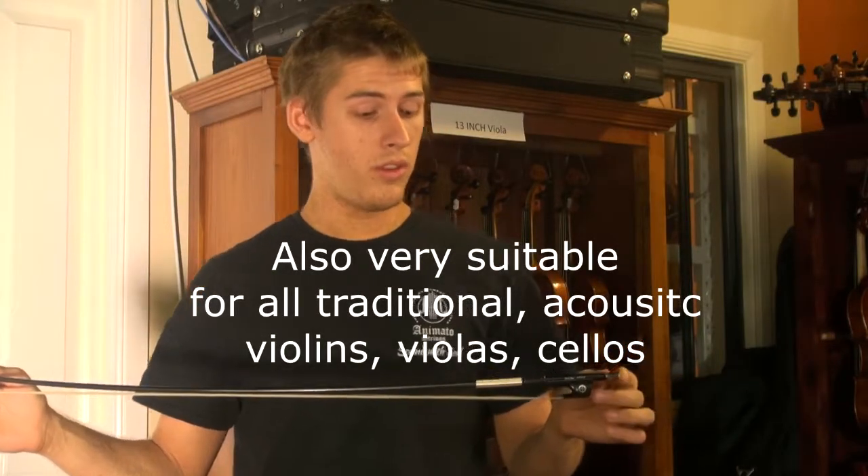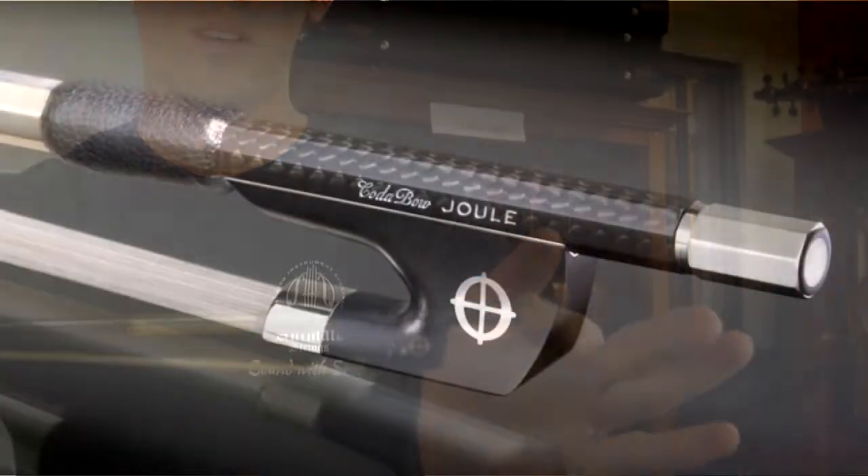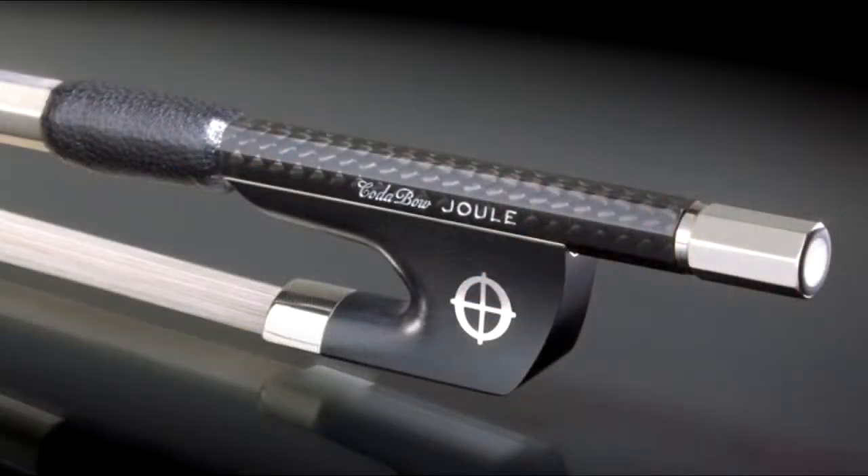This bow design includes a new shape of frog, which you can see here. Instead of having the square edge that the violin does or the curved edge that the viola and cello has, it's instead got a nice curved angle and then squared at the bottom.